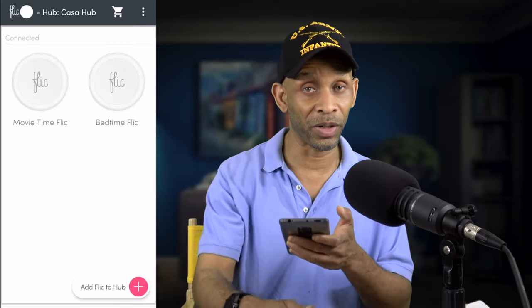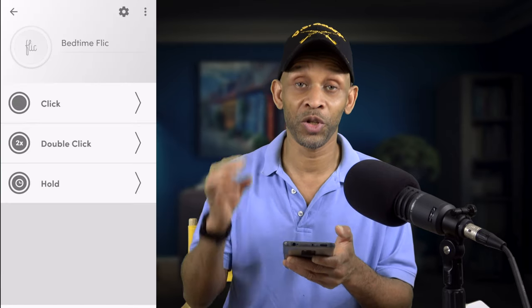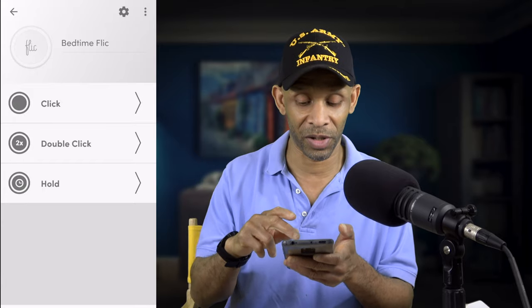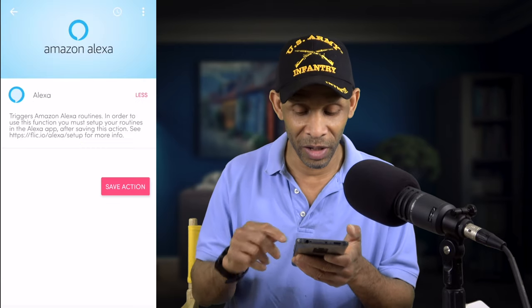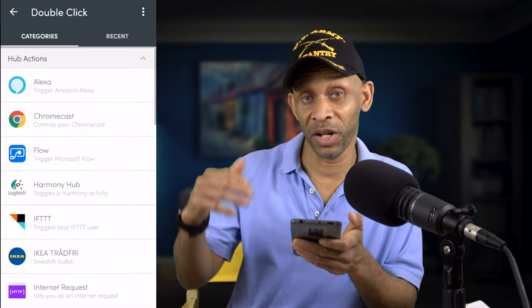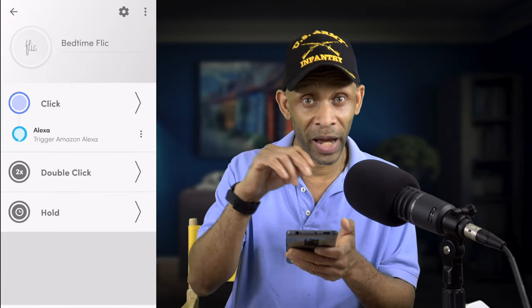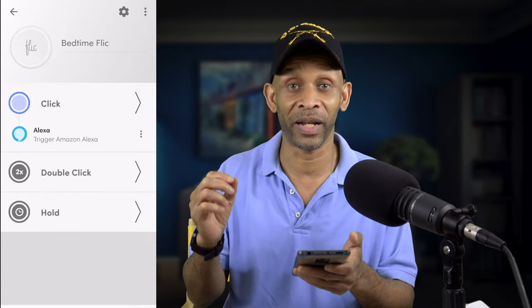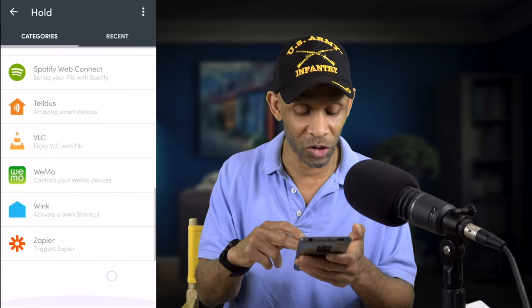Now that the buttons are connected to the hub, you still have to tell each button what to do when you click it. I'm going to set up the bedtime Flic first. You can choose from three things to trigger it: click once, double click, or hold — and each one triggers something different. I'm going to choose click and then trigger an Amazon voice assistant routine. You can also set up the double click to perform something else, and the hold to perform yet another task. There's a whole list of actions you can choose from.